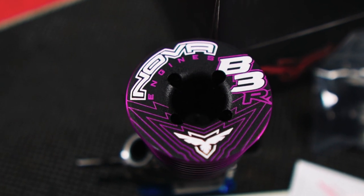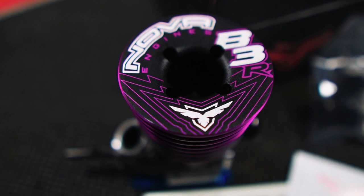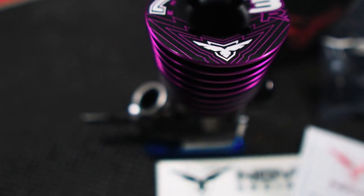The cooling here is black with purple accents. It's really nice how they did it. The black runs through the cooling fins on the inside. Really nice.